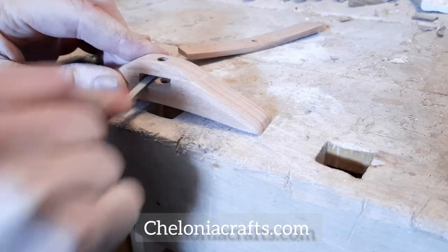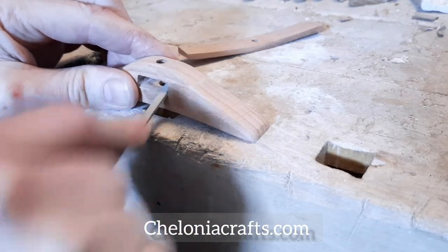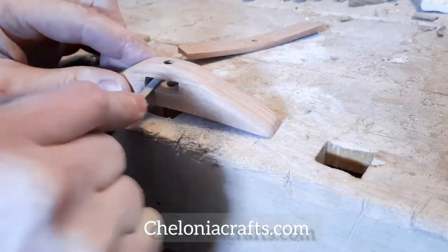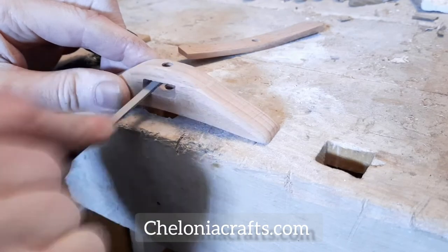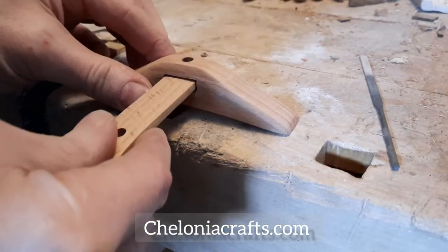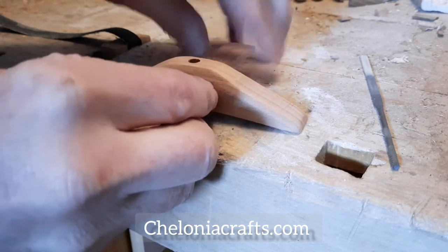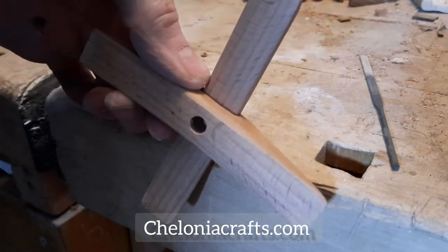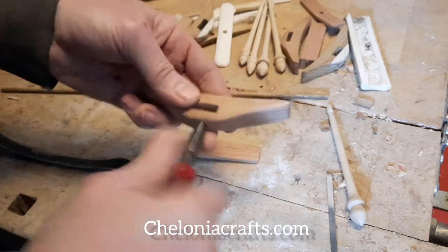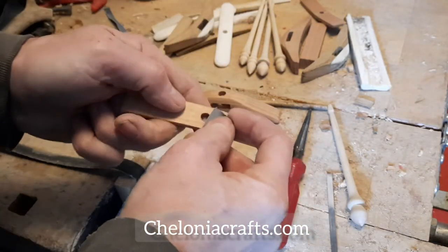And now we're back to the bench to do some finishing work in the wing slot, creating a little bit of a curve for the cross wing to slide into. At this stage I'm looking for a fairly snug sliding fit, because the final finish is still yet to be completed. Next is to resize the hole for the spindle shaft, and make sure that both wings come down to the right level to do a good balanced spin.